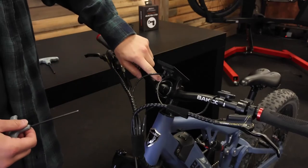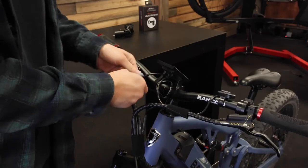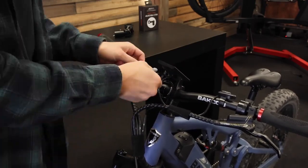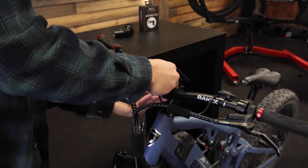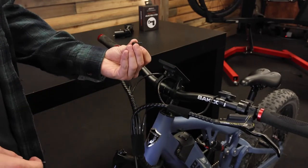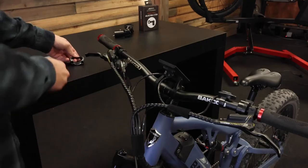The first step is to remove these four bolts with your 4mm hex key. When you're doing this, be careful to not lose the washer that's on these bolts. Then you can remove this plate and take off your handlebars.